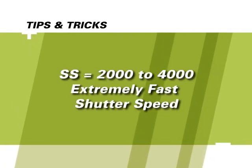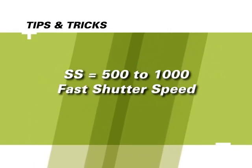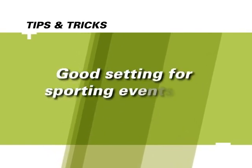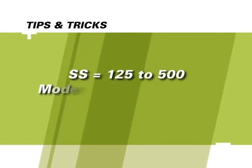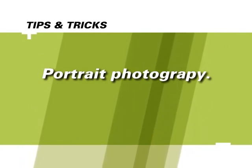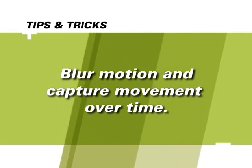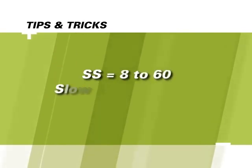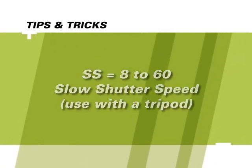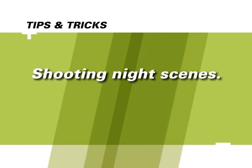A fast shutter speed of 1/2000th to 1/4000th could freeze the wings of a bee in flight. A speed of 1/500th to 1/1000th could freeze action at a sporting event. A moderate speed of 1/125th to 1/500th is ideal for portraits of friends or family. To capture the effect of speed or slow down a waterfall, select a slow speed in the range of about 1/8th to 1/60th. The slowest speeds of 8 to 30 seconds are normally used for shooting images at night.